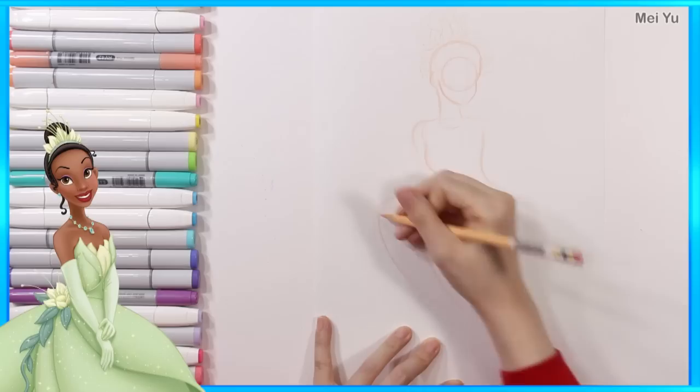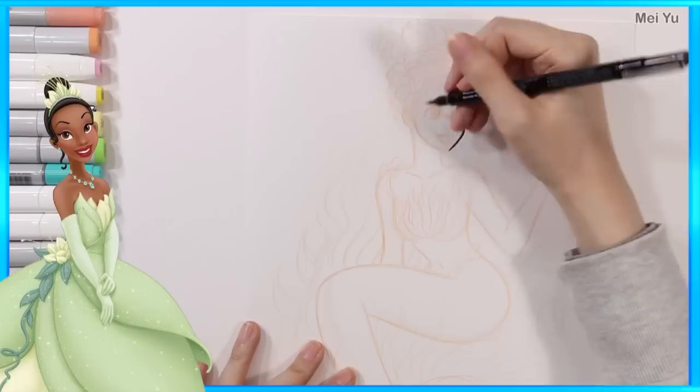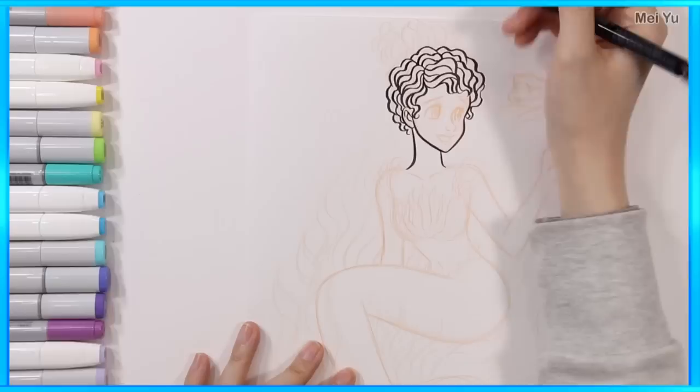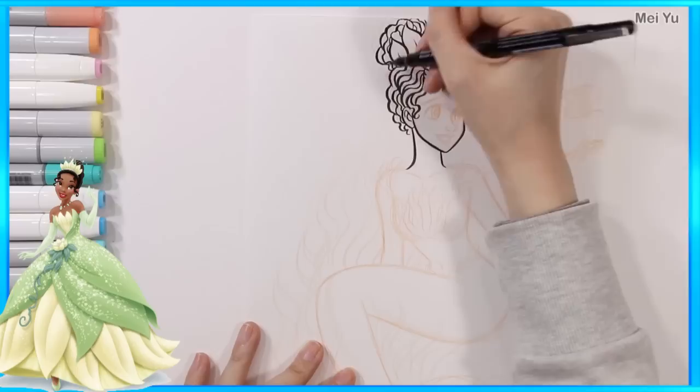Tiana's turn. I'm going to have a lot of fun with her plant and lily pad motif and incorporate that into my mermaid design. I think her dress is going to lend itself beautifully to what I have in mind, especially with the plant-like shapes — I'm going to really play it up.